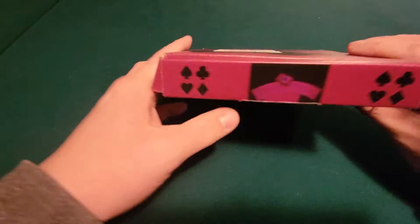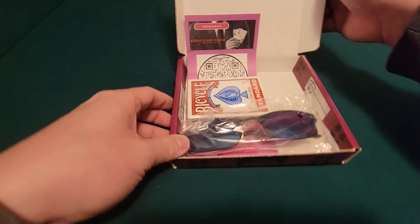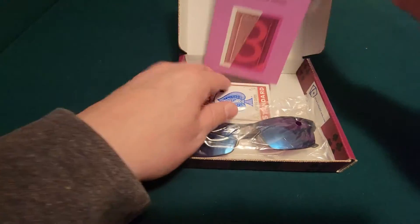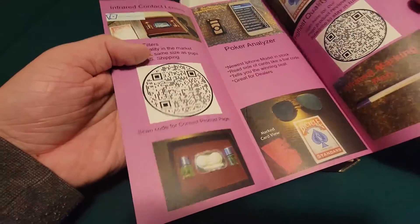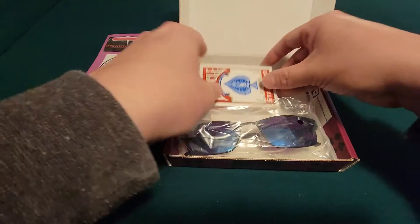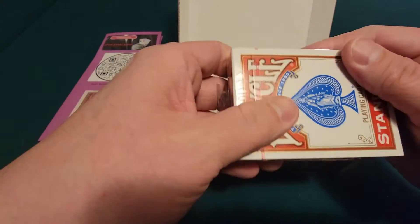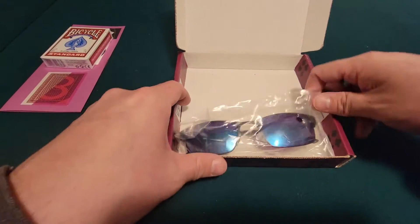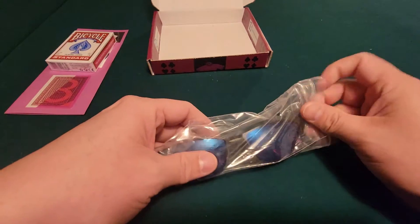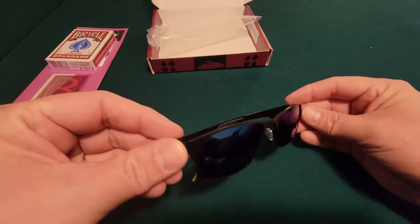You'll get a package like this, where it comes with a box. In the box you'll get a flyer to buy more cards and all the different products we have. You'll get a sealed deck of cards — your choice: Bicycle, Aviator, Bicycle Jumbo, Bee, or Colpeg — and then the sunglasses.